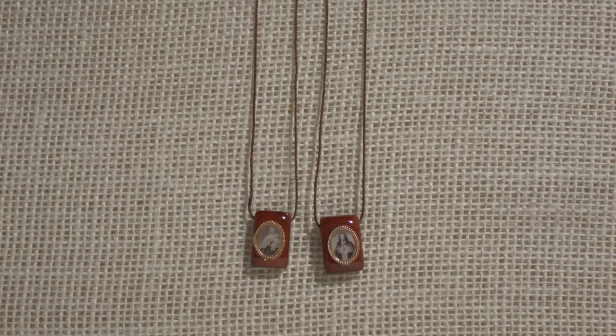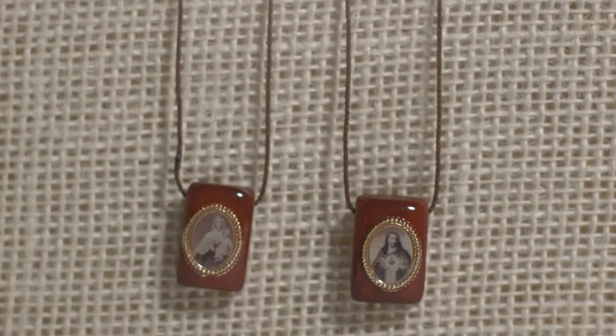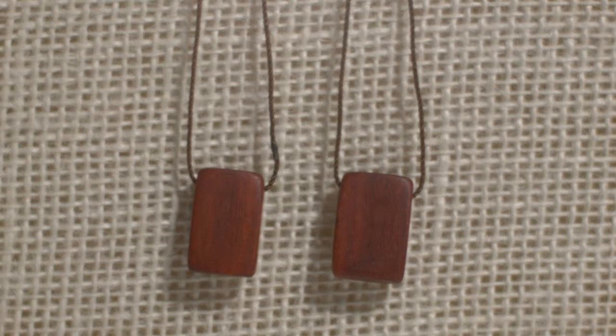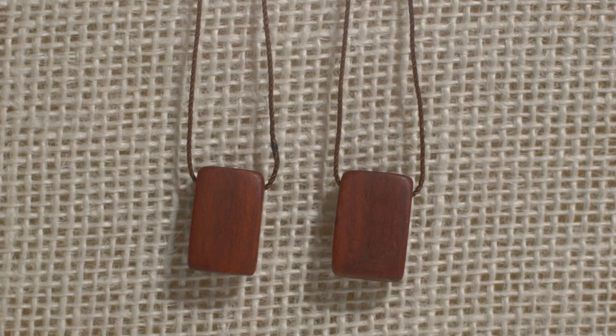Most scapulars are made of cloth, but this stunning scapular is actually made of high-quality Brazilian wood, which guarantees that the images won't wear off over time. This black corded scapular features popular sepia images of both the Sacred Heart as well as Our Lady of Mount Carmel.